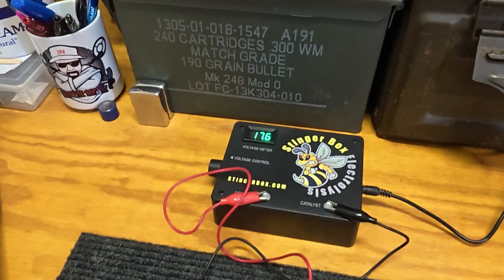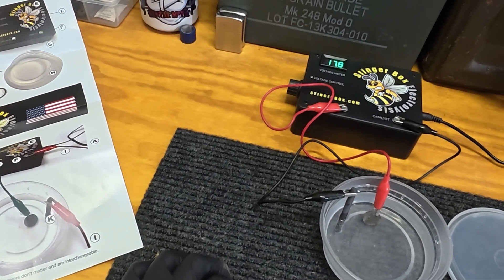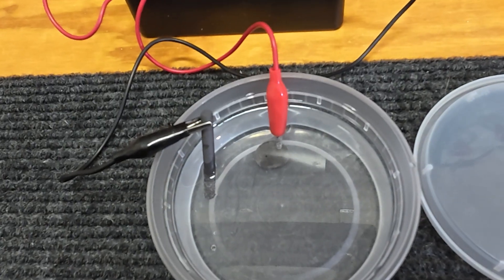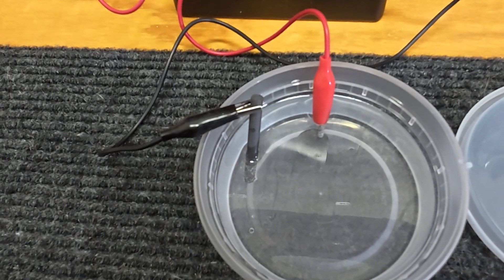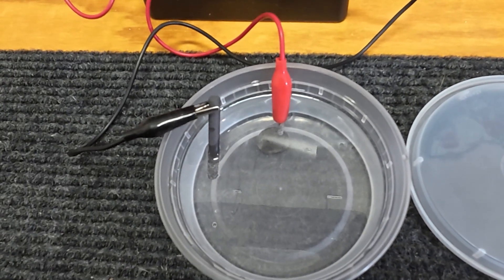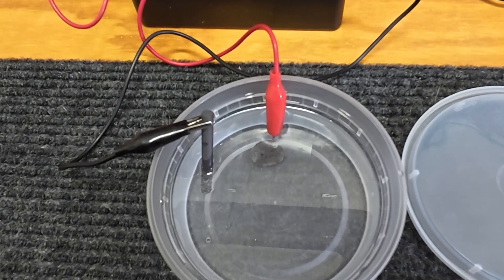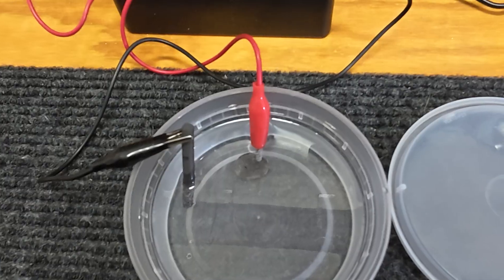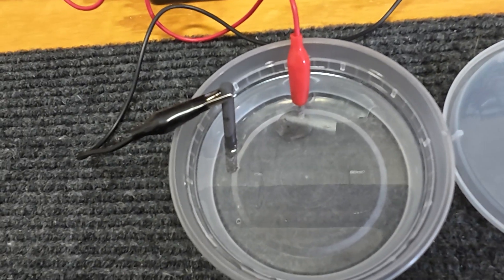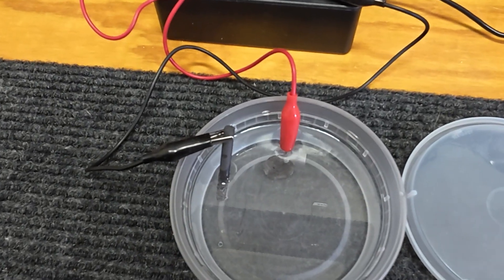I went ahead and upped it to about 18 volts — between 14 and 18 volts as recommended. I can now see bubbles coming off the coin, so I believe it is now working. I can also smell a really strong sulfur smell coming off the coin. It could be the carbon, but it's definitely working — I can see it bubbling, which is always a good sign. We'll give it 15 minutes, maybe a little longer.